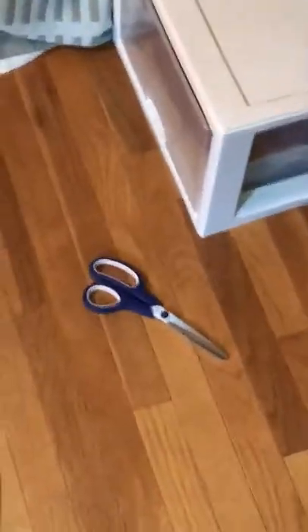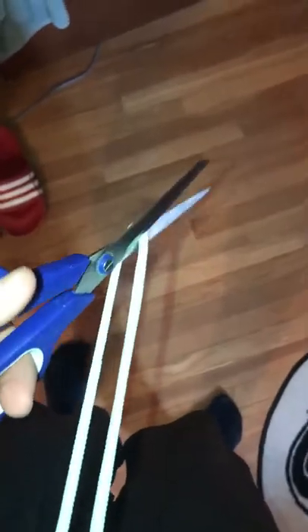First, find a pair of scissors. Look, there's some. Next, you go to the drawstring and you cut it in half. Wow!